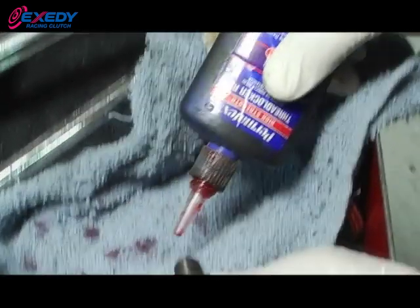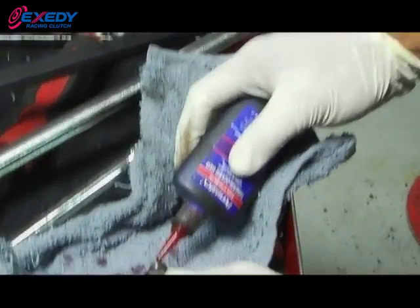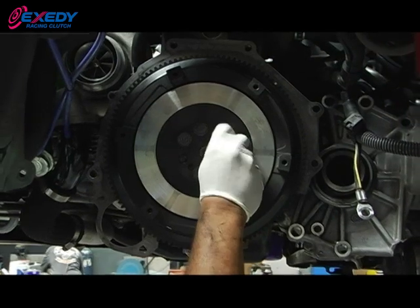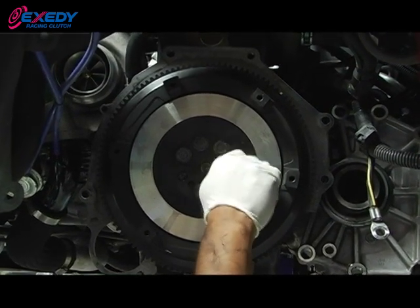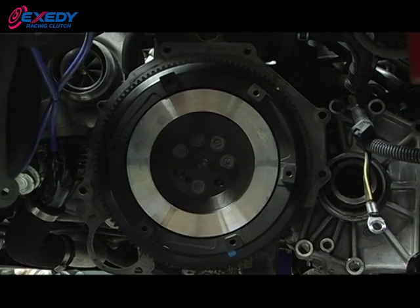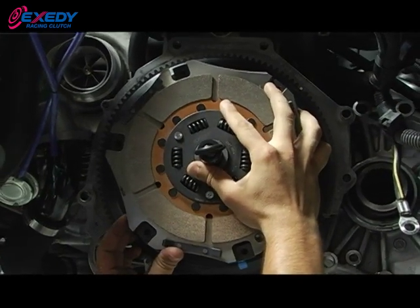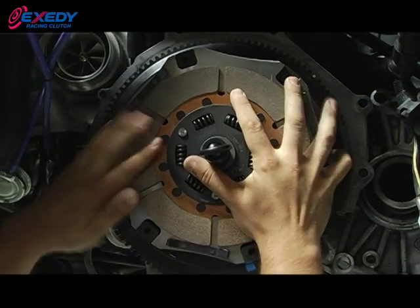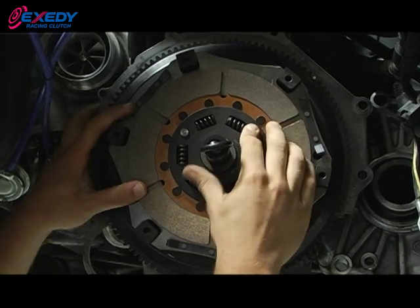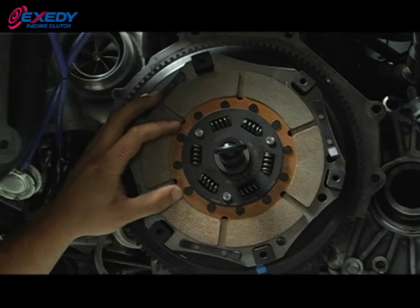Be sure to use red Loctite on the flywheel bolts and the pressure plate bolts. The tech is installing the one-piece forged chromoly steel flywheel with the red Loctite-outfitted bolts, fastening down in a star pattern. When installing both clutch discs and the intermediate plate, be sure that you can read the Exity logo on the clutch disc, as well as line up the blue marks on both the intermediate plate and the flywheel.